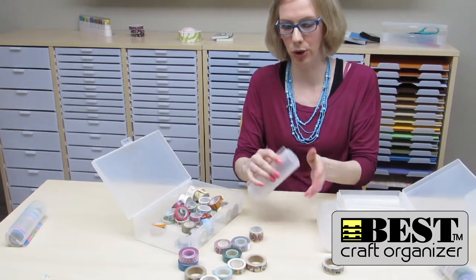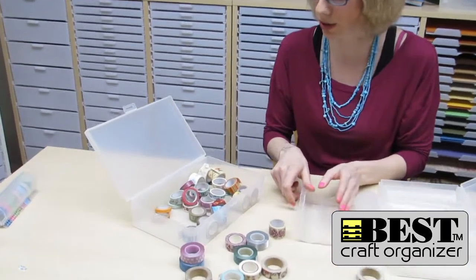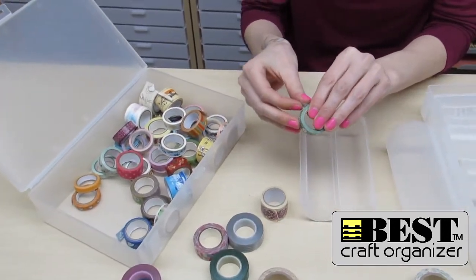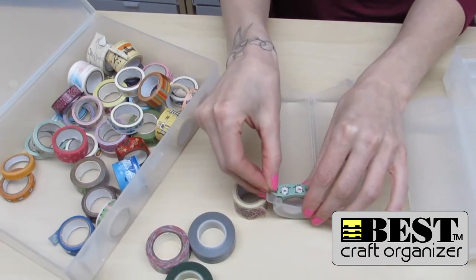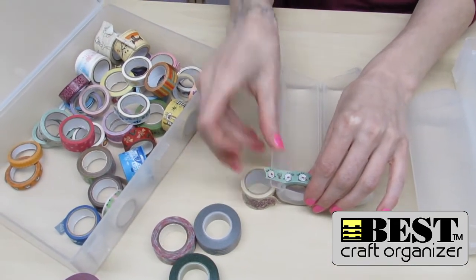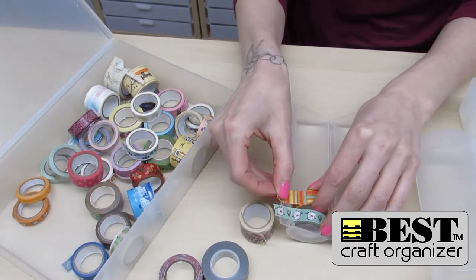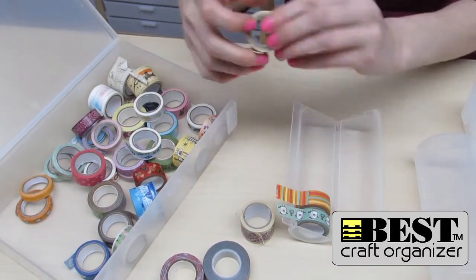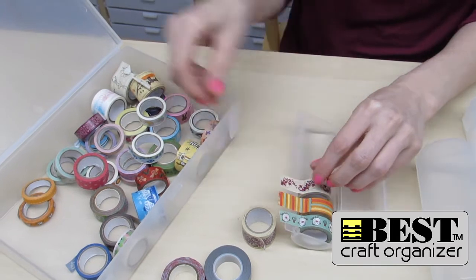So I'm just going to go ahead and show you how this works and how to get started. I'm going to open my dispenser, grab one of my rolls of washi tape, pull a piece off, put it in, and then stick it to the side. When I grab my next piece, I want to leave a little bit of a gap — I don't want to overlap. I can just keep taking them and sticking them to the side.